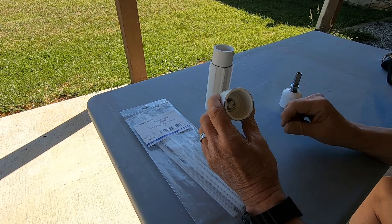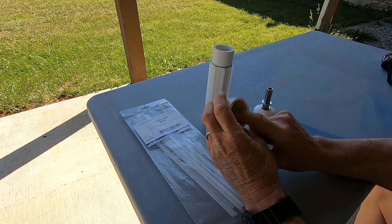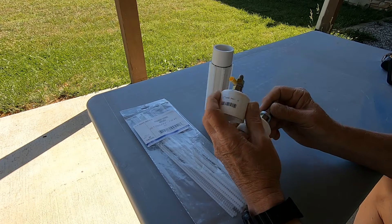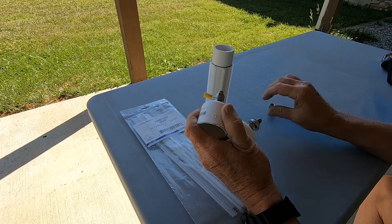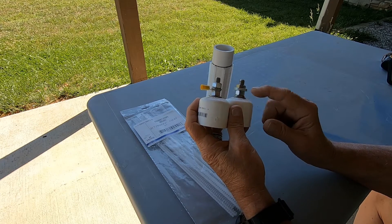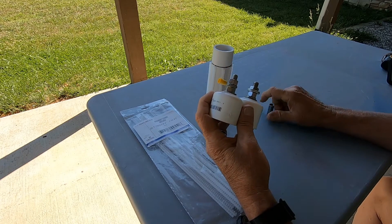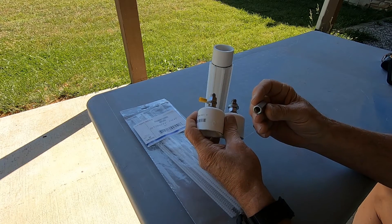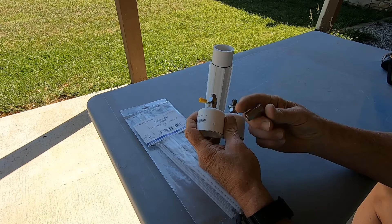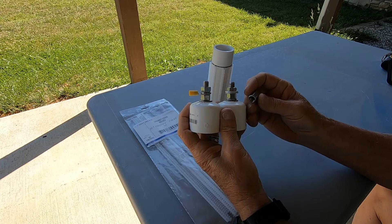Then I took the two caps — there's a little dimple right in the middle of each cap indicating the center, probably a molding mark — and drilled a three-eighths inch hole there. You're going to need two three-eighths by 24, inch-and-a-half long bolts. You'll need eight nuts and half a dozen or so washers to capture the wire and the wire connector. This little connector is just a three-eighths by 24 coupler — you can get those from Ace Hardware.